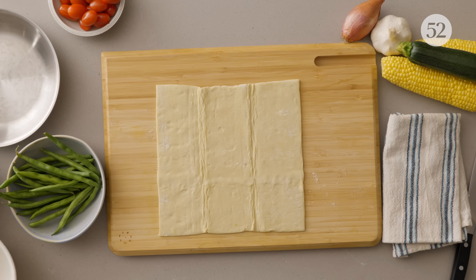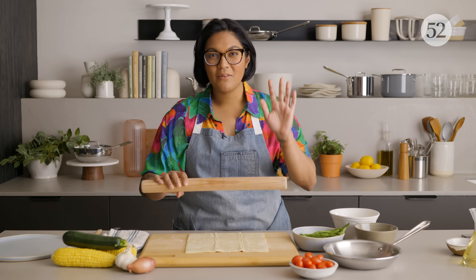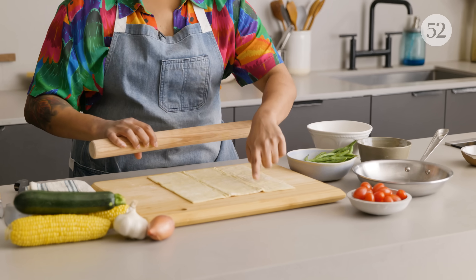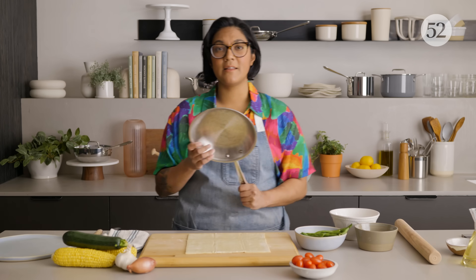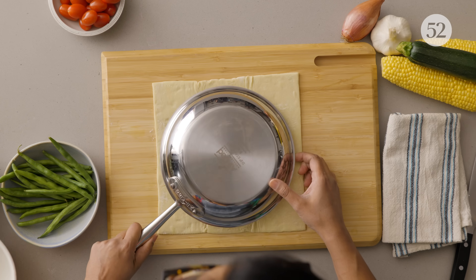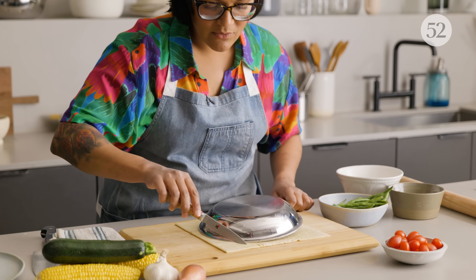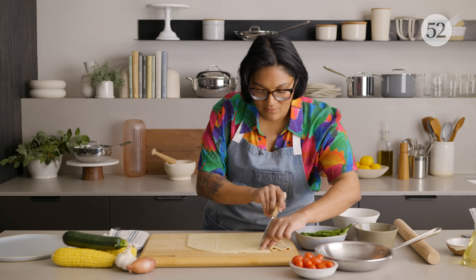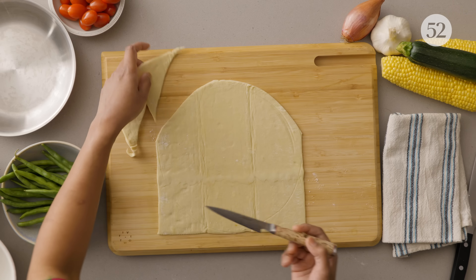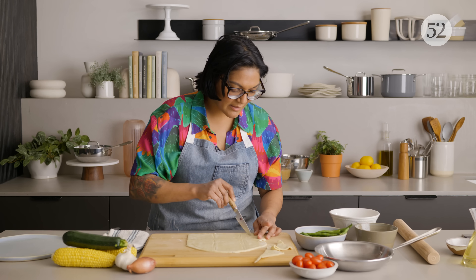For my pot pie crust, I am using frozen puff pastry, which is a great ingredient. I'm just going to give it a light roll with the rolling pin to even out those seams a little bit, and now I'm going to use my skillet as a guide to cut out the top. It doesn't have to be perfect at all because we're going to crimp it over the edge. Now these little ends, save these, throw them in the oven at the same time you throw in your pie, and then you'll have a little puff pastry snack.